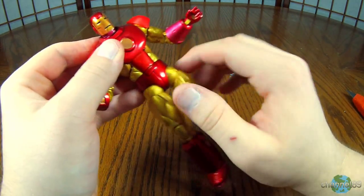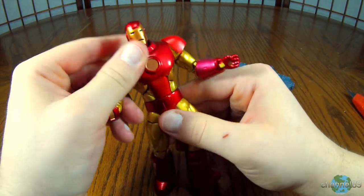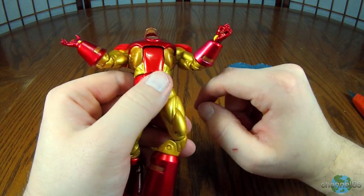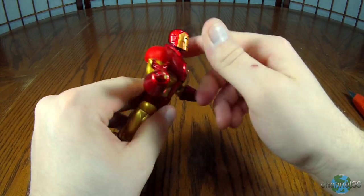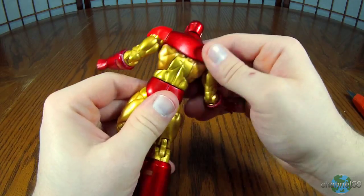He has a hip swivel — how cool is that? I like it when they have the hip swivel. I forgot the torso, so let's check that out. Looks pretty good, not a big gap, and the red on red looks good. So that doesn't look awkward — that's really nice.